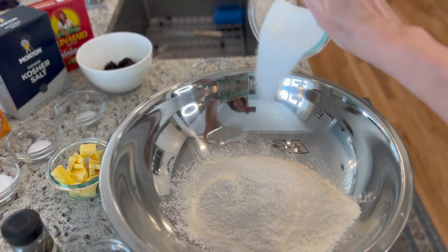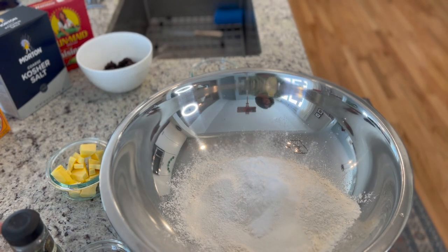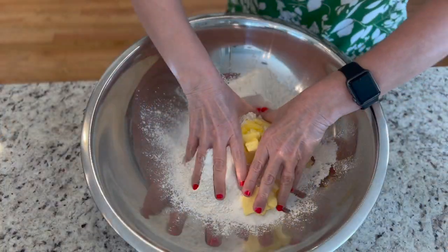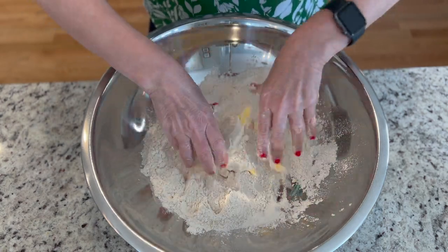I'm going to use a large bowl to mix all the dough. I'm going to combine the flour, sugar, baking powder, baking soda, and salt and mix it. Then I'm going to add the butter, caraway seeds, and raisins. Mix everything until it is well incorporated.